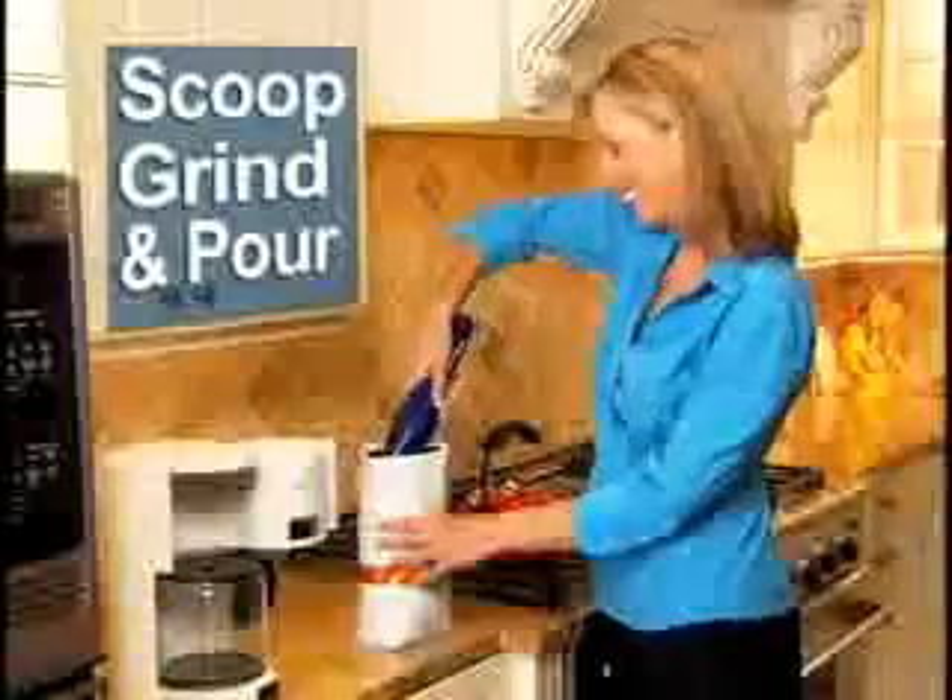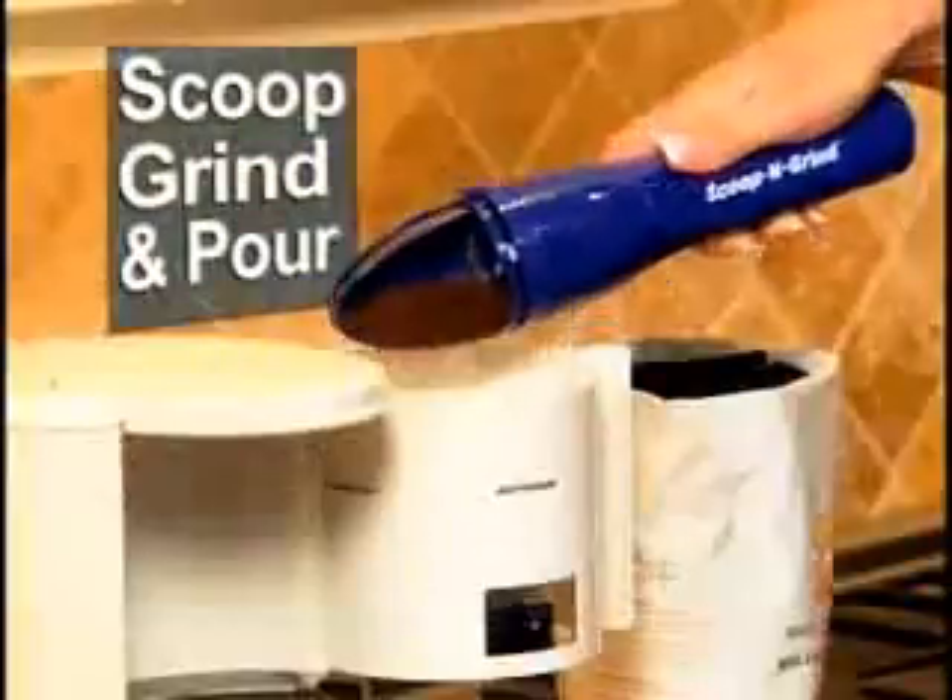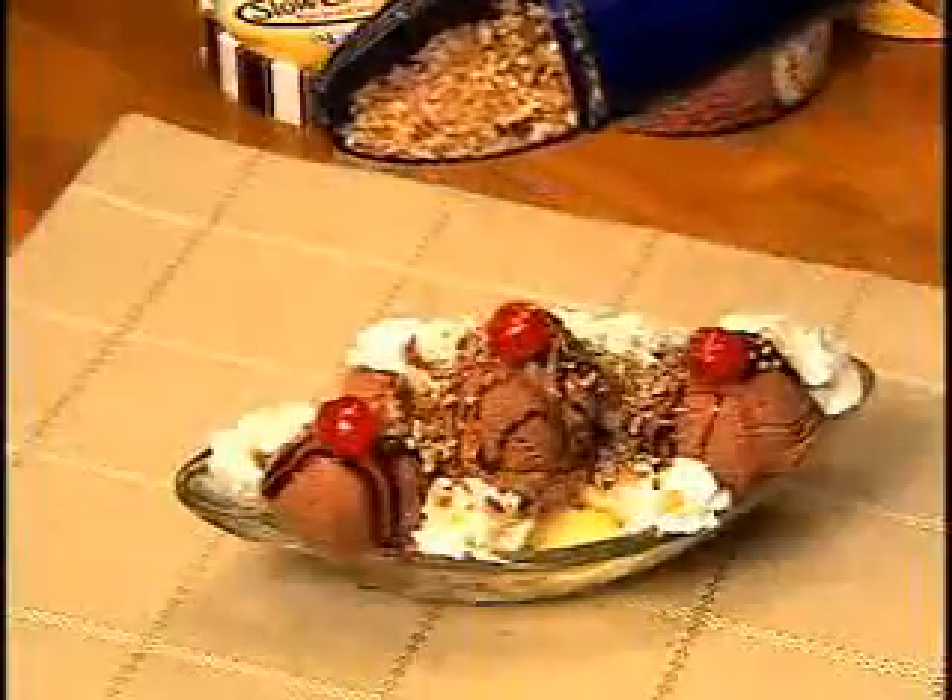It's the world's first handheld chopper that lets you scoop, grind, and pour. So say goodbye to messy hard-to-use choppers and say hello to Scoop and Grind for only...